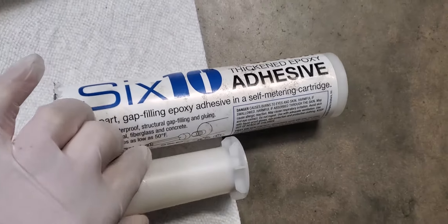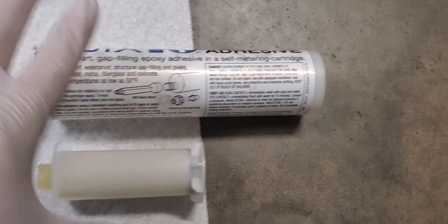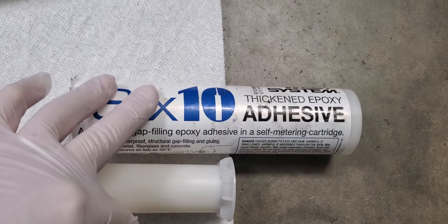So when you buy a tube of the 610 epoxy, all you get is about half of it. I didn't realize that when I bought it, but anyway, now you guys know.